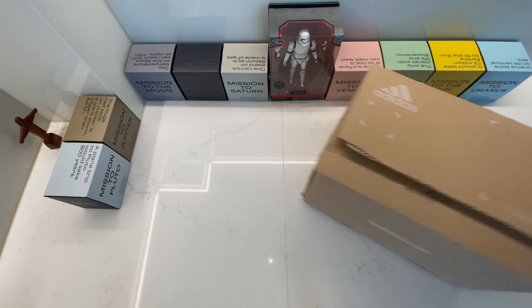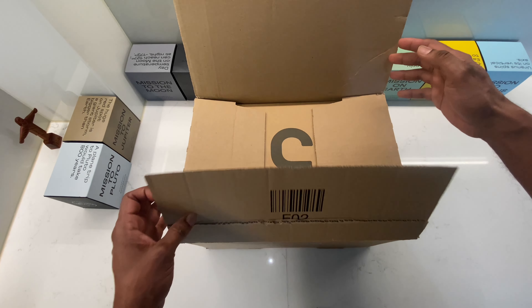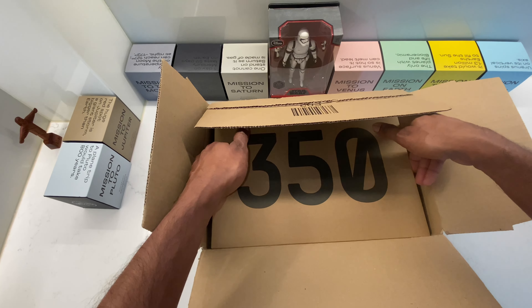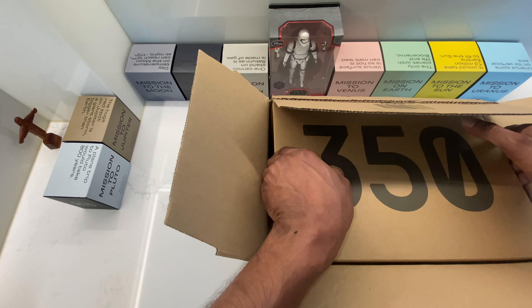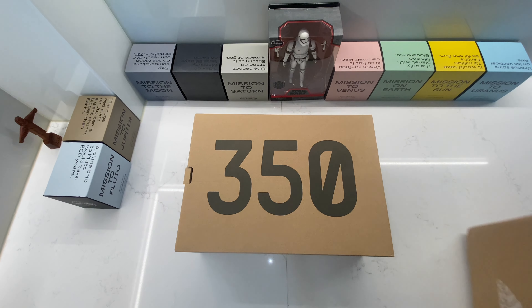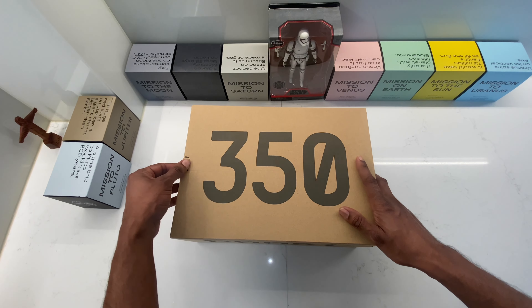Hello guys, welcome back to my YouTube channel. Today I have another video for you — a side-by-side comparison between the Adidas Yeezy 350 V2 Beluga Reflective and the Adidas Yeezy 350 V2 Carbon Beluga. If you want to see the full review of the Beluga Reflective, click on the left side of this video, and if you want to see the full review for the Carbon Beluga, click on the right side.